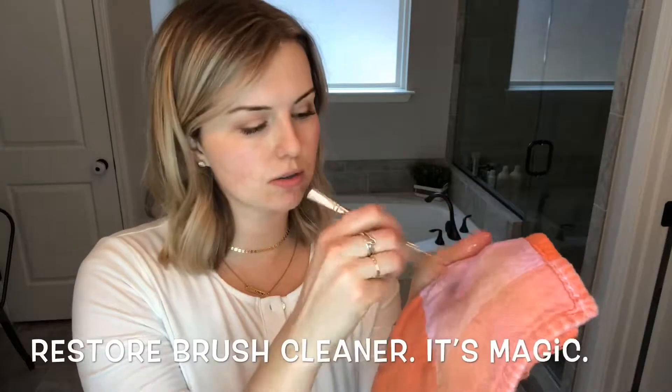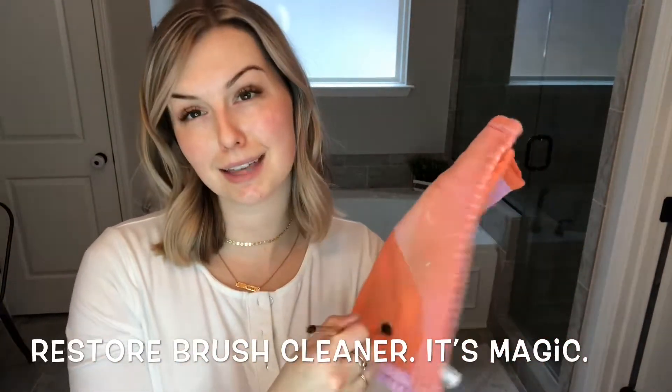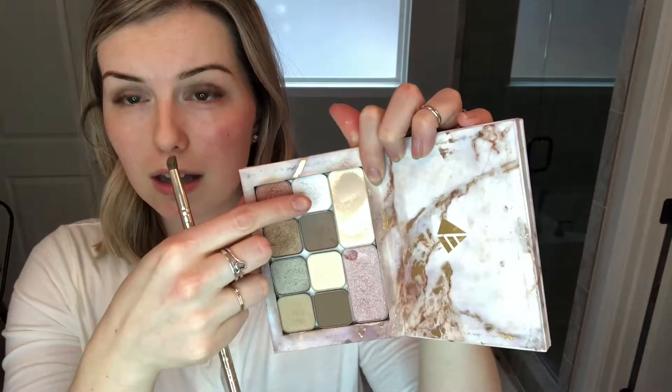I deepened that corner a bit more. Using the Restore brush cleaner — just swipe that around and the brush is clean and ready to use. Now I'm going in with that white — it's so hard to find a beautiful white that's not chalky, but this is it. It's called Unicorn. I'm taking that on the inner corner — just like boom, I love it. I'm also going to pop that on my brow bone.